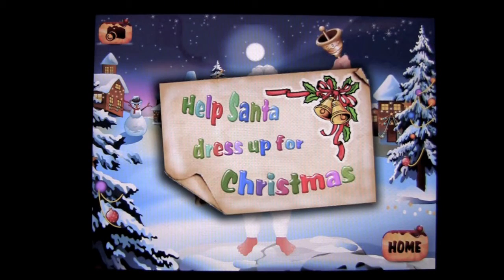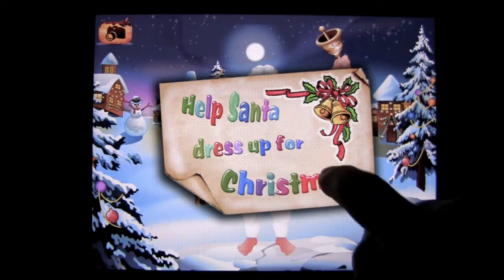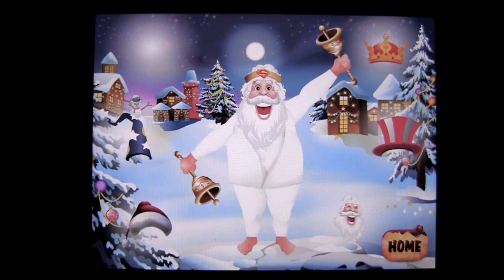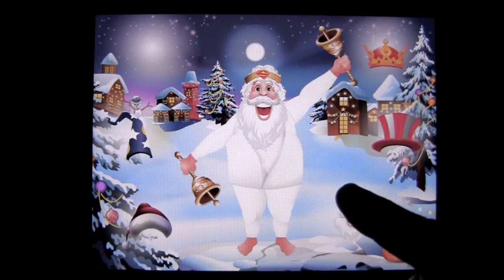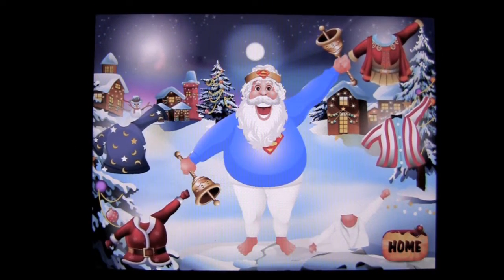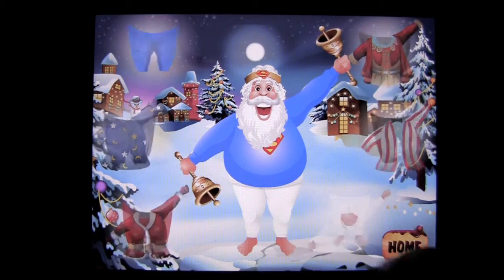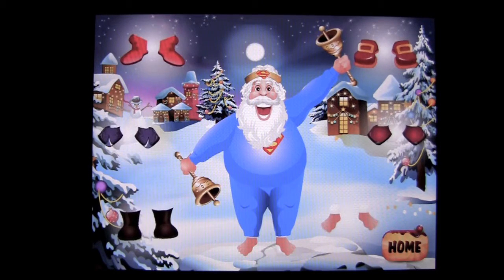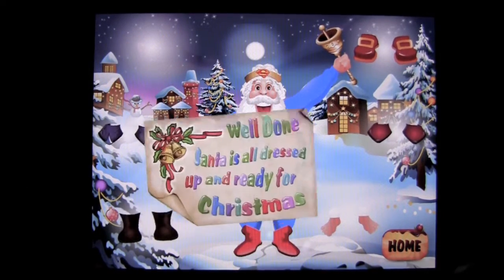You get partial functionality of the app. If you want the full version, it's going to cost you $2.99. But let's go ahead and see what you can do. We can dress Santa up like Superman — not sure if Superman wears that on his head, but we'll go with it. Tap on the Superman body cape, then tap on the legs, put on the blue pants, and then cover his feet up with the red boots.